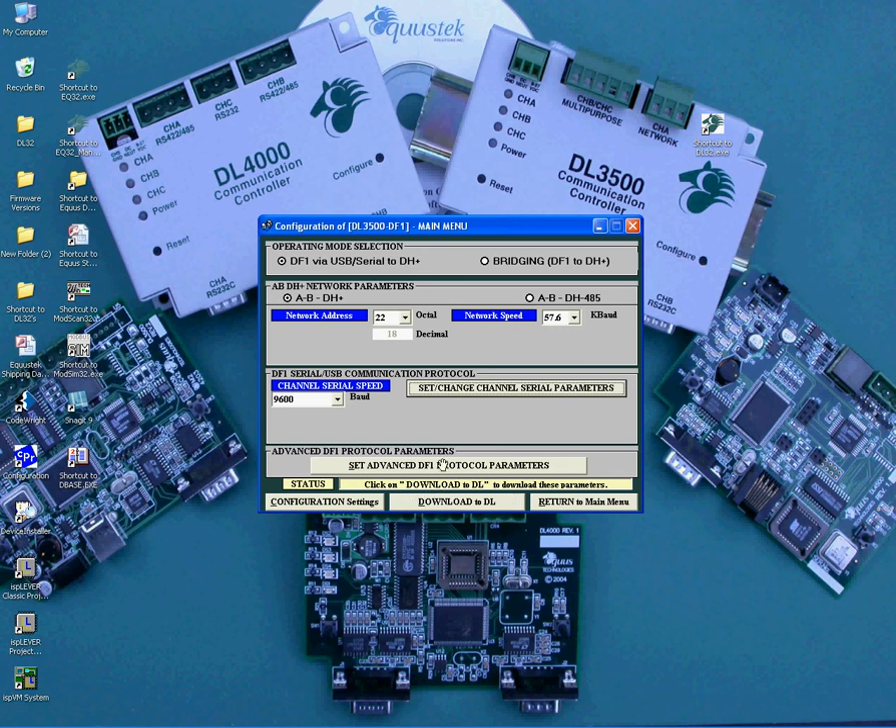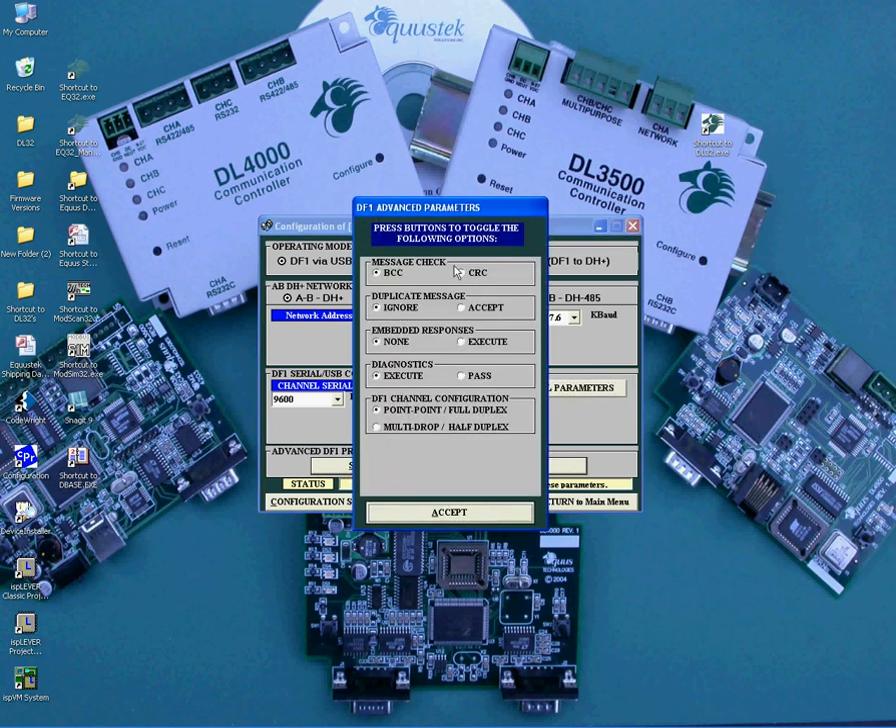One last important section for setting the DF1 side is the Advanced DF1 Protocol Settings. When you click on that button, another window opens. Here you will be able to set the Message Error Checking Method — BCC or CRC; Duplicate Message — Ignore or Accept; Embedded Response — None or Execute; Diagnostics — Execute or Pass. Most cases you will use Execute, except when connecting the DL3500 DF1 side to a PLC, SLC, or any other processor that you need to pass a diagnostic to. Also use Pass Diagnostics when using Half Duplex. Now that you have the DF1 channel configuration set for how you are communicating on the DF1 side — whether it is Point-to-Point Full Duplex or Multi-Drop Half Duplex — click Accept.